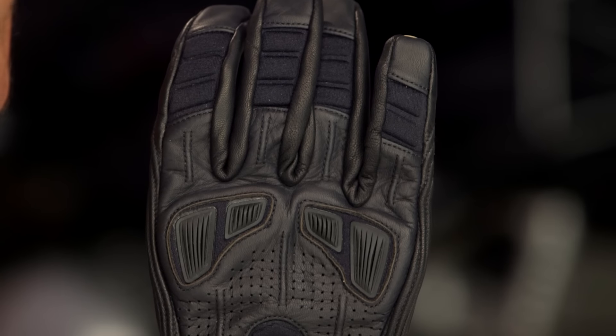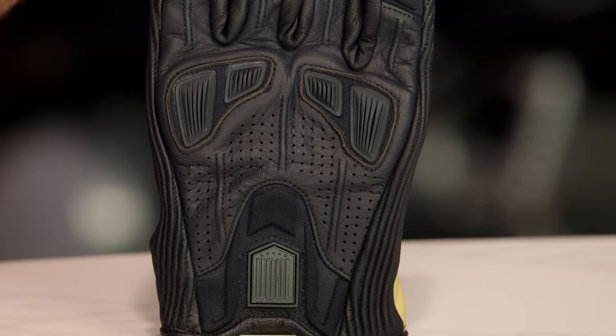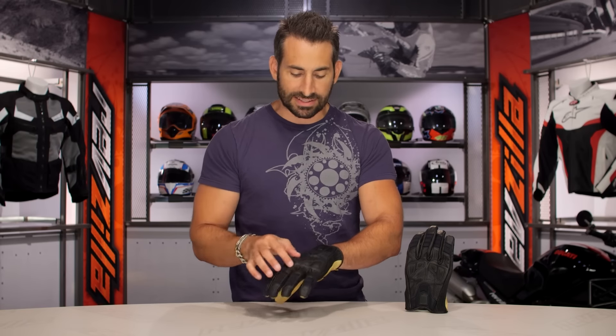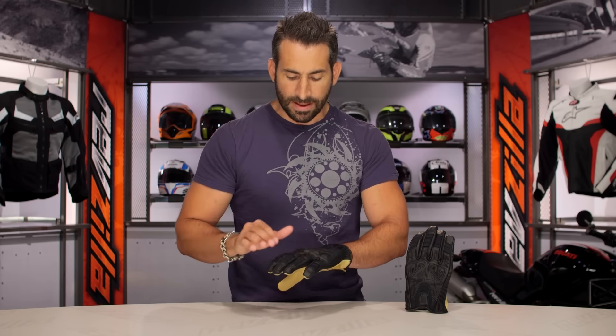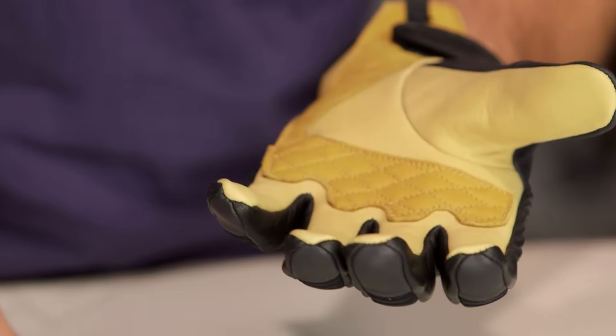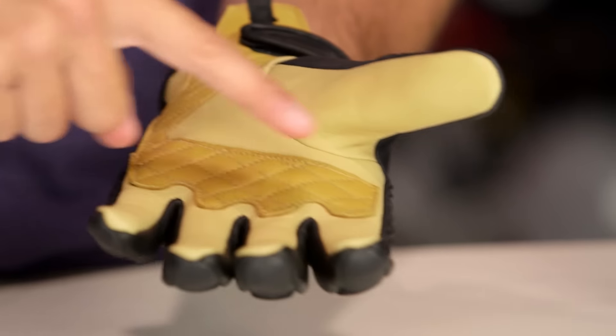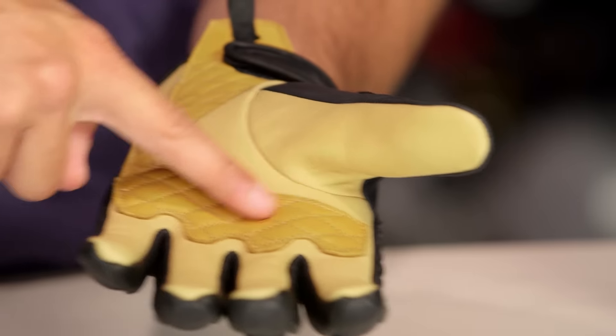Looking at some of the other features here: neoprene in the back of the hand, a metallic embossed Icon 1000 logo. As I move my way up, you're going to see a TPR knuckle backed in D3O, with light perforation to breathe. Moving into the fingers — neoprene. And if I rotate my hand over, there's the diamond goat pattern reinforcing in my control area. I think this is nice reinforcing and it carries a nice style.